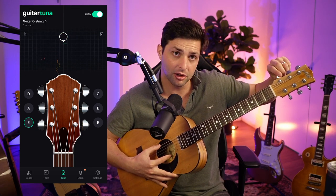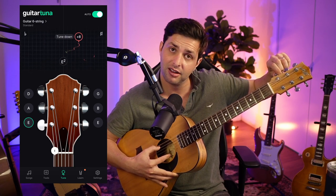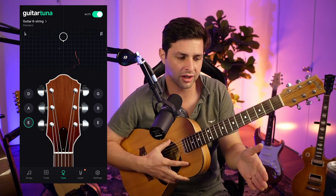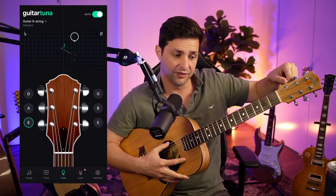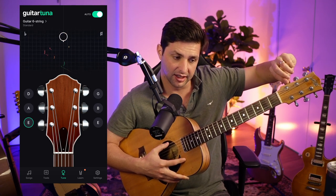So there's my E note. If I'm going to go sharp, I'm tightening even more. When you look at the tuner, if you see the tuner is on the right, that means it's too high and you need to bring it down lower. And if you see the note is to the left, it needs to go up.